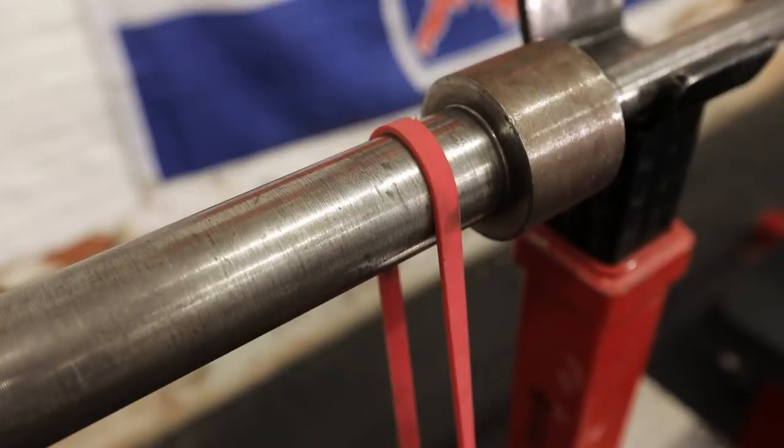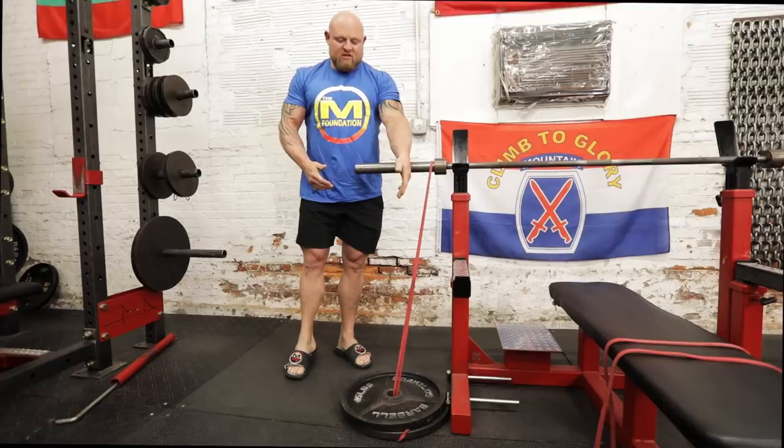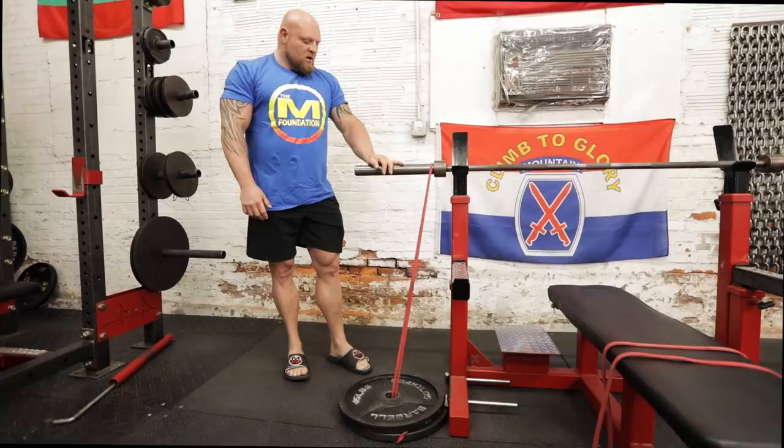So you take a 45-pound plate, drape the band, and put it through the center. Now you have a decent amount of band tension. Is it as much as a doubled-over band through the t-handle? No. But this worked for me all the way up past a 500-pound bench press. So now you know how to set up bands with t-handles and with actual plates.